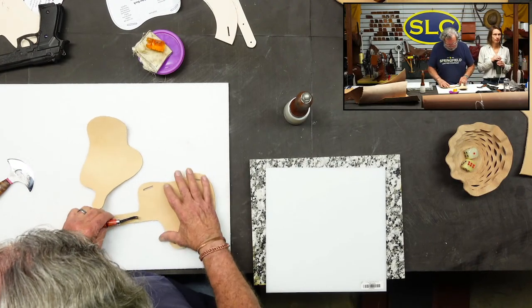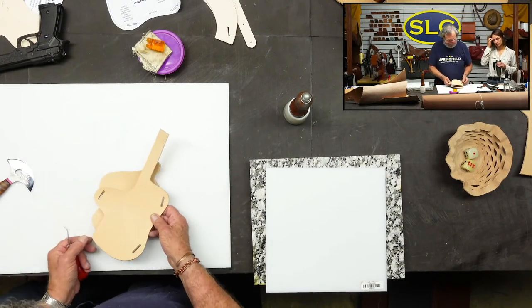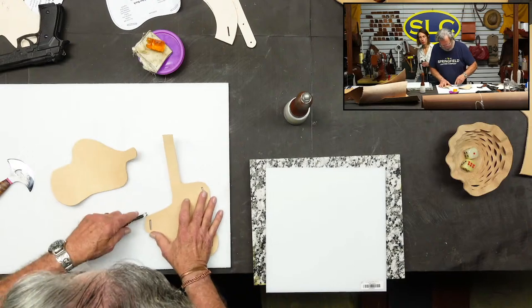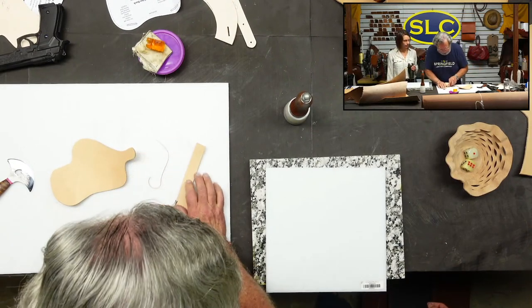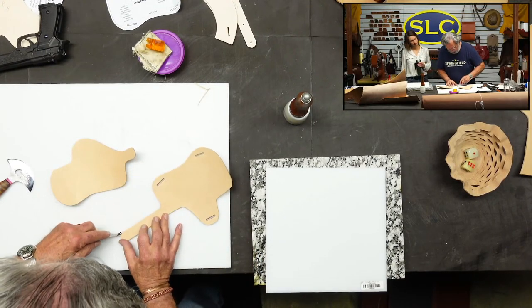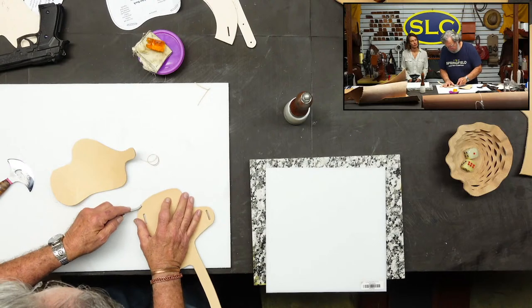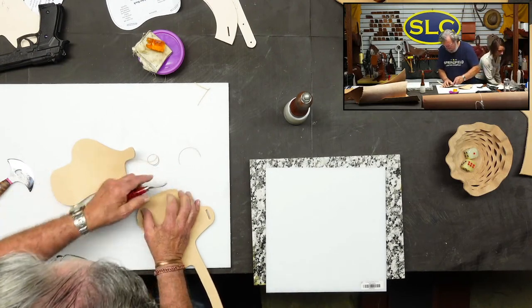Next, I'm going to do a little bit of edge beveling here because after I stitch this, I won't be able to get to certain parts of this. So I'm going to bevel from about right here. This is a number two Western Edge beveler, but you can use whatever beveler you've got. Now I'm going to bevel the barrel end of this.